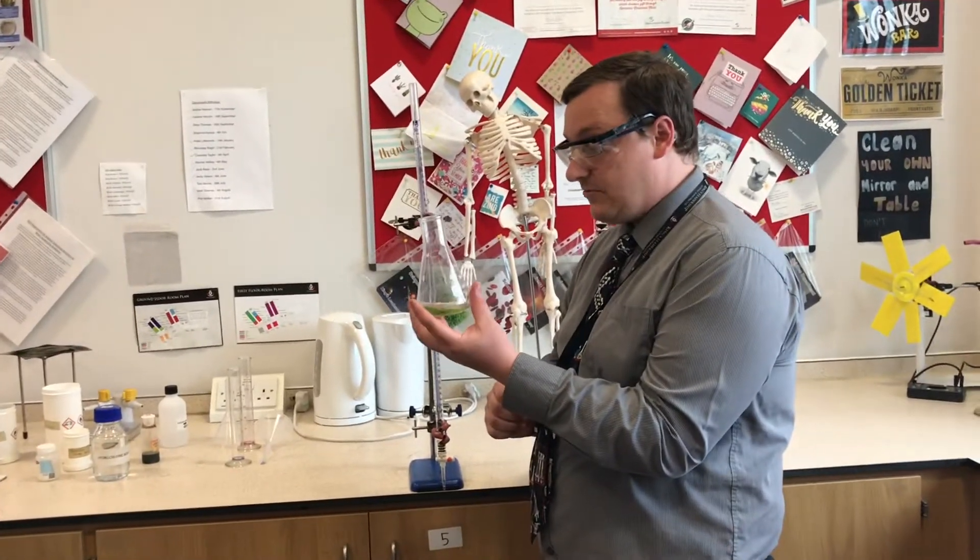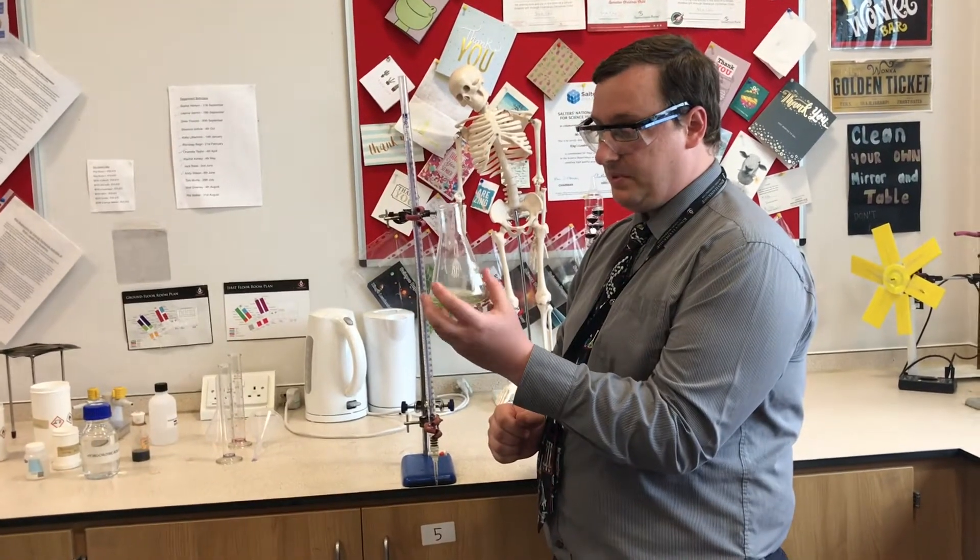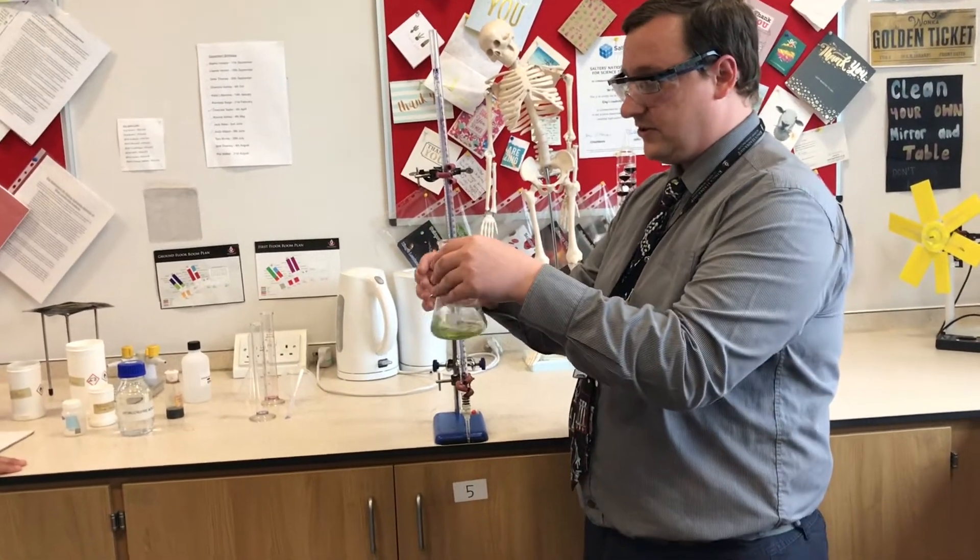Yeah, you're right. I don't know if there is a process to get rid of indicator once it's in. But I think we should have a go at dissolving stuff in a later video — so watch out for that, and we'll be back another time. See ya later!